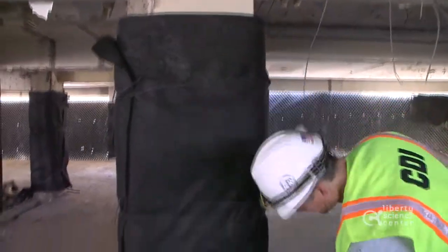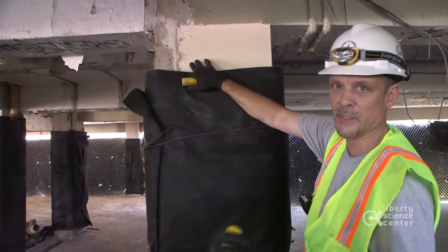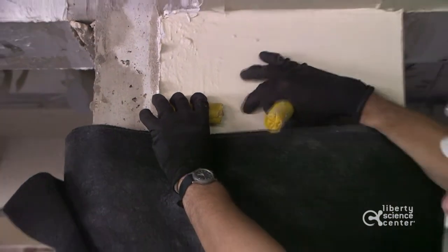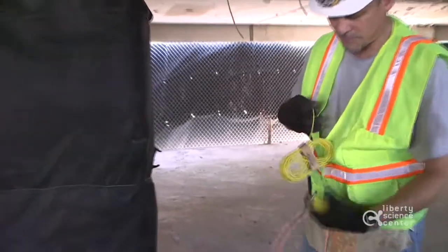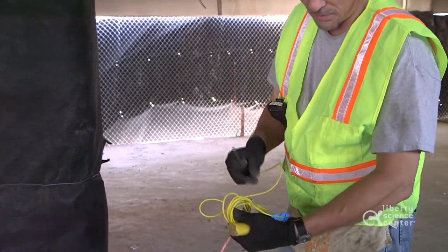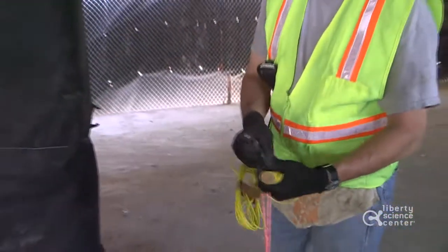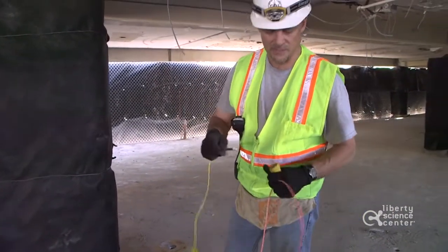That hole is drilled approximately here. We're going to put a charge in the back, a piece of sand to separate it, and another charge over here. This is a standard non-electric detonator — this is an 8,000 millisecond cap, so when this cord gets clipped in later and goes off, this cap will detonate eight seconds later.